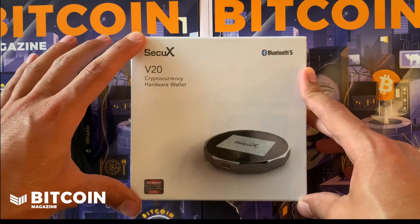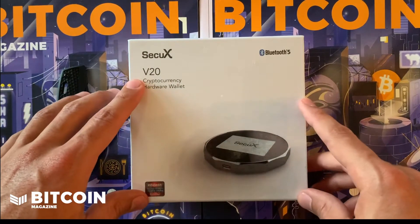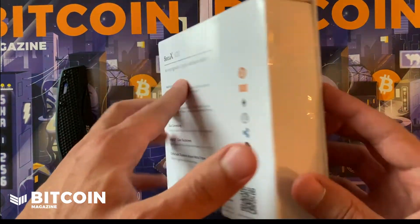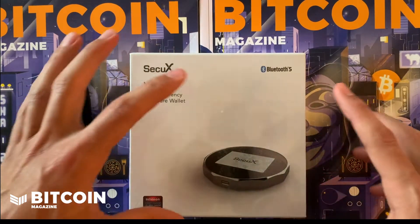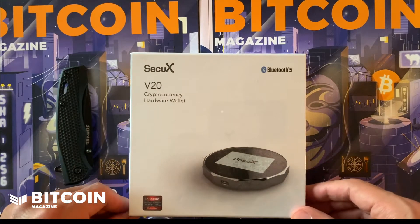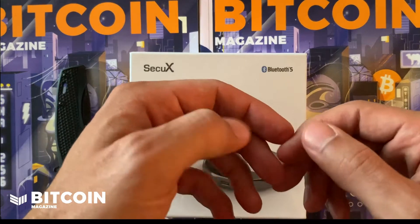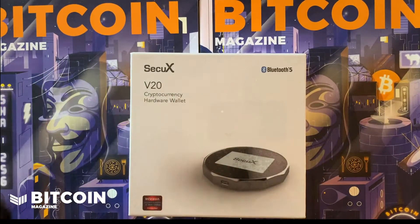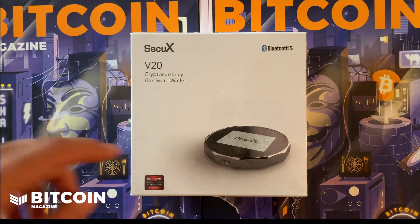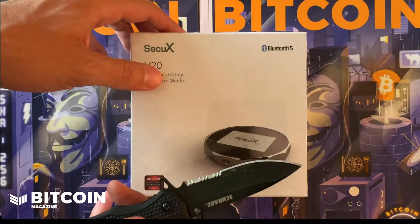These guys bring something completely different to the cryptocurrency hardware wallet game. As you can see, they do have Bluetooth, and this device also has a huge touchscreen. That maybe solves some of the issues with different signing formats that people require — they may not get the right type of UI out of a smaller device with a tiny screen. SecuX has a huge screen, and I'm excited to get into this thing and show you what is inside.